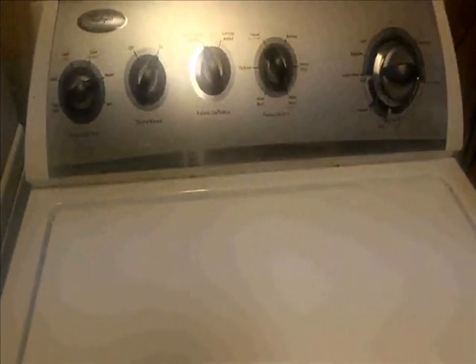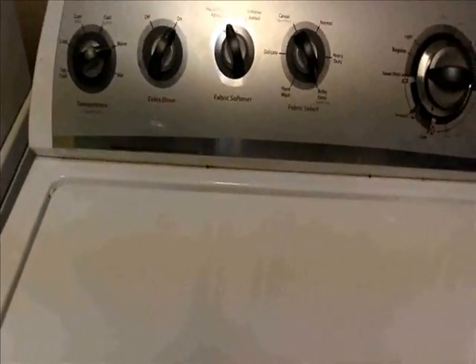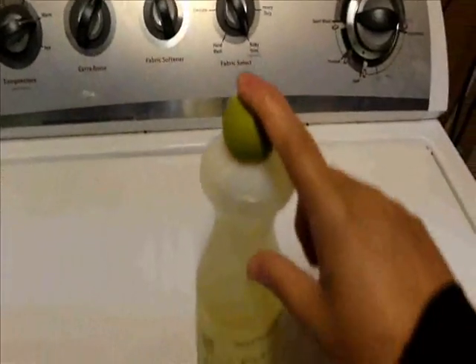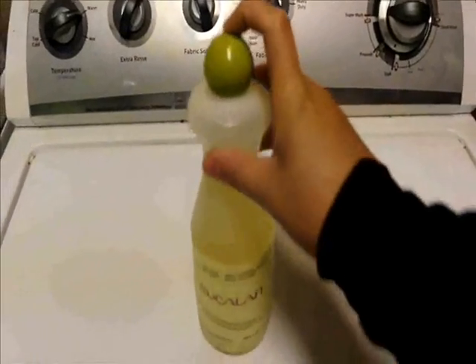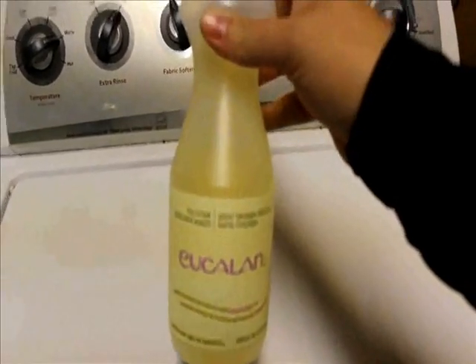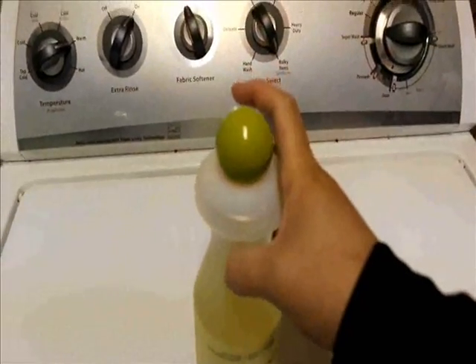I'm going to test the temperature of the water. Even though it just fogged up my camera — that's just because it's a little bit cool in our basement — the water temperature is perfect. With that, I'm going to add two capfuls of my Eucalan. This is the lavender scent; I'm going to add two capfuls of this to my soak.